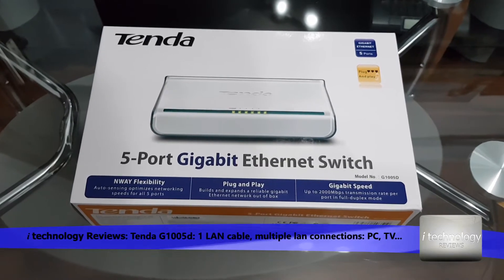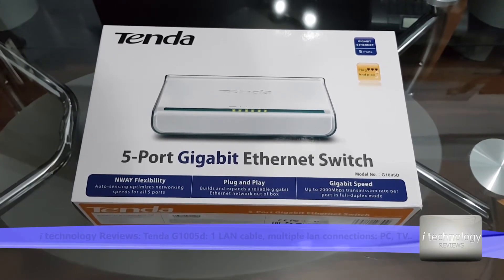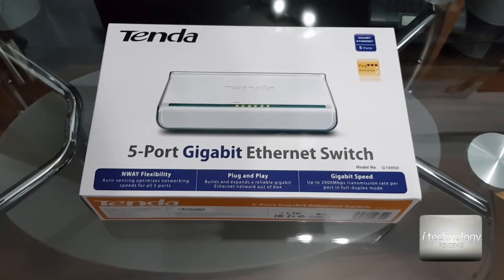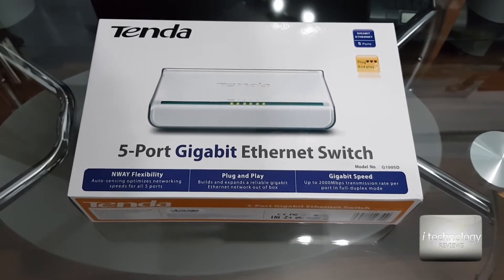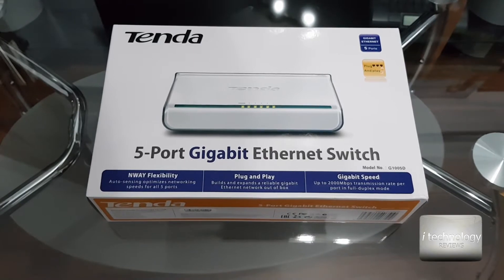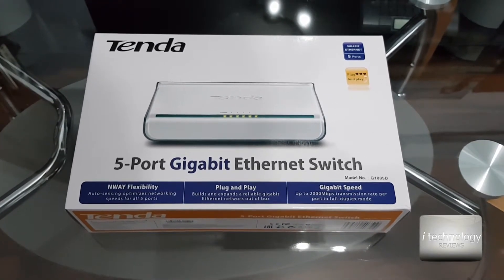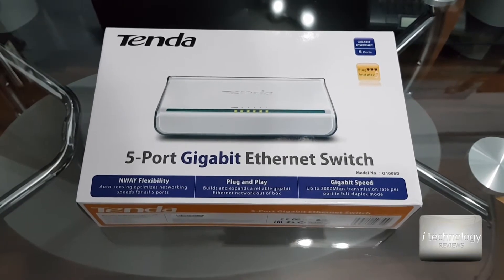One solution is to have a router, the other solution is in front of you. We got a Tenda 1 gigabit 5-port ethernet switch. This switch is very simple — you can use it just plug and play, and it will recognize and assign IPs to all your electronics.